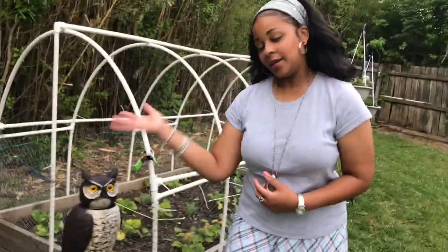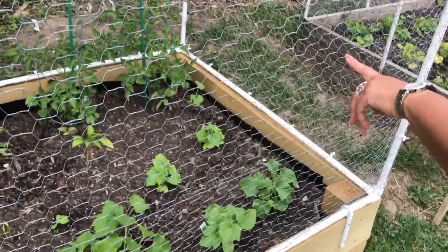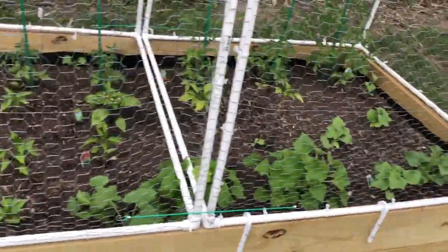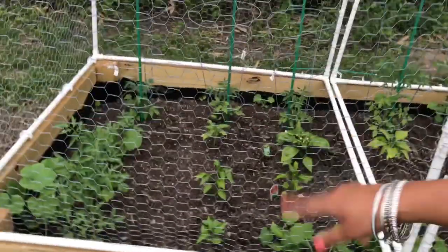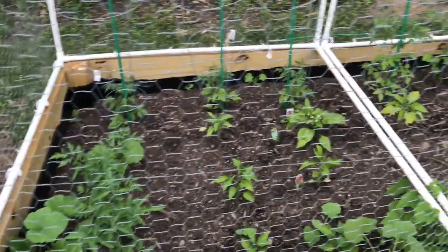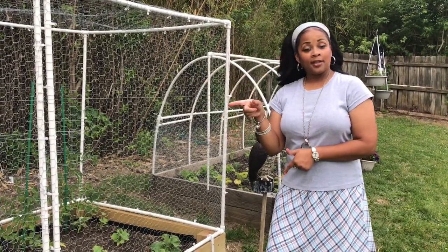So this is garden number two. I have the Better Boy tomato plant, Supersonics, red beefsteak, zucchini, peppers, another tomato plant over here, and then cucumbers here — so this one is full. This one is coming along; we had to change fertilizer so it's doing better. If you haven't seen the video on how my husband built this garden bed cover, I'll link it at the end of this video.